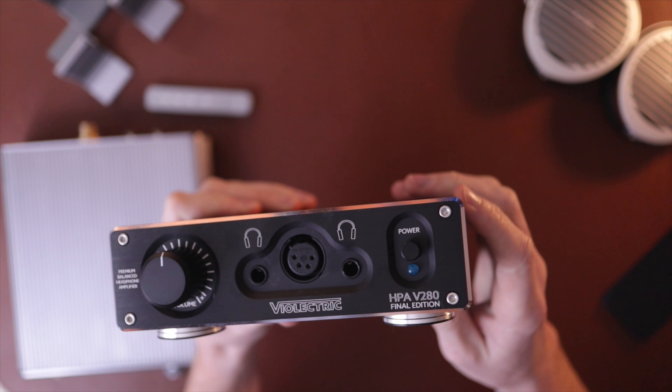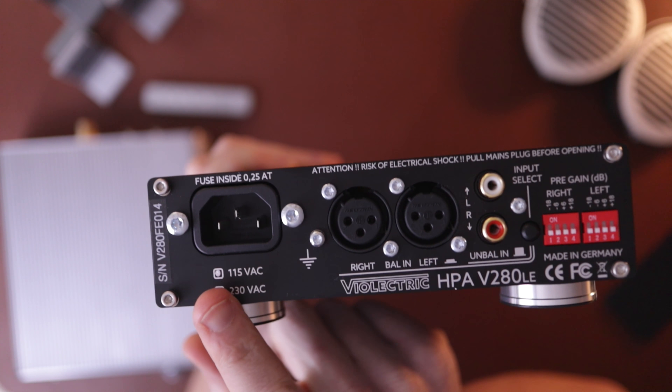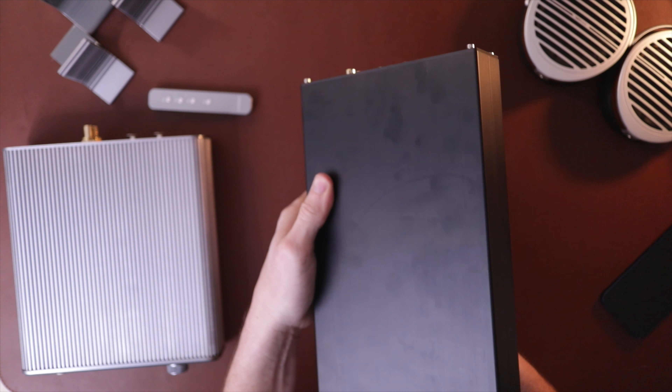Let's start with the V280 — it's the simpler of the two options. No remote. It's balanced, got two quarter-inch jacks, which is kind of cool, and a power button. A stepped potentiometer, so it's kind of clicky — takes some getting used to, but I like it. On the back: balanced in, RCA in, regular PC cable in, gain switches, and input selector. The gain switches look a little intimidating with all those mini switches, but it's pretty simple — check the manual. I've got all mine off, which is just zero dB. Beautiful build, quite large, nice rubber feet on the bottom. Feels super solid.